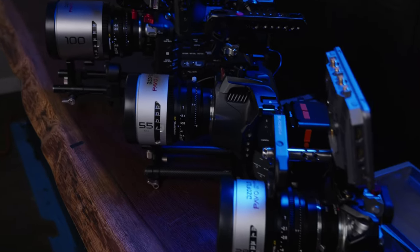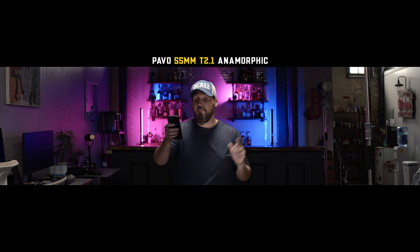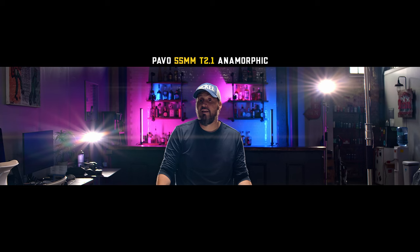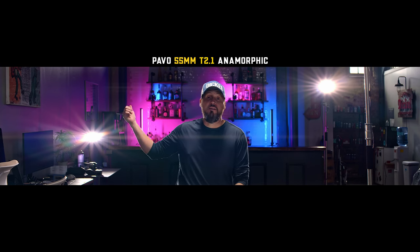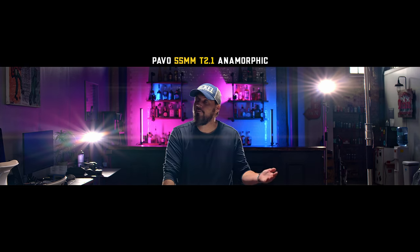These are anamorphic lenses — this is the 55mm Pavo anamorphic. Watch, this is where the magic happens: when you turn on these lights, bam — two times anamorphic. Look at all the extra room on the sides, all this information. The lights in the background are getting these lens flares. We're using the Nanolite FS 300B and over here the Nanolite FS 60B.